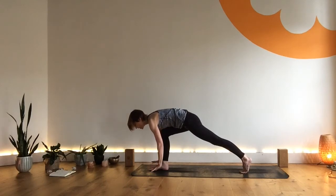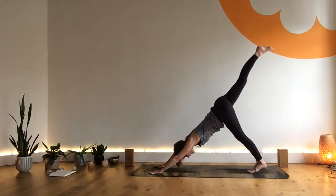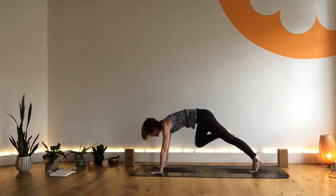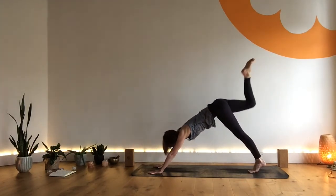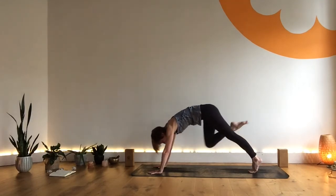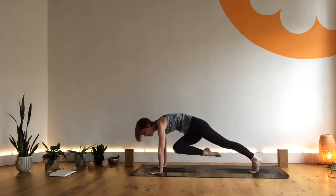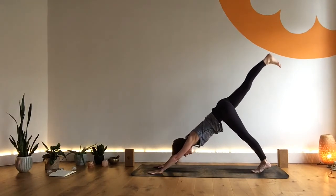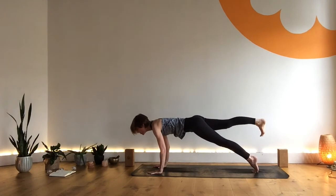As we exhale, hands pressed to the mat and that left foot becomes your three-legged dog. Inhale here. Exhale, left knee to left elbow. Inhale. Exhale, left knee to chest, long spine. Inhale. Exhale, left knee to cross. Inhale, extending. As you inhale, come forward three-legged plank. Exhale, release through the elbows — four, three, two, one.